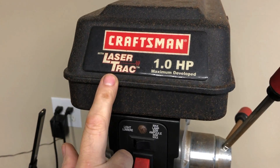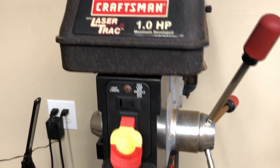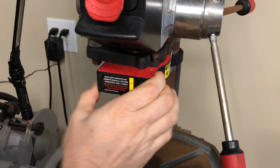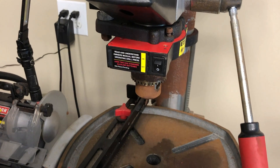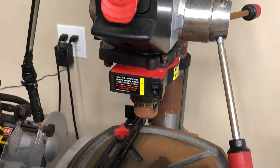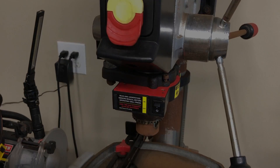This was for a one-horsepower Craftsman drill press with the laser track — I'm sure there are different variants of this. I've put the parts in the description if you've got this problem; it's a cheap repair, just a few bucks. I hope this helps you out. If you found it useful, hit that like button, and if you've got any questions or comments, leave them below and I'll try to help. Thanks for watching.